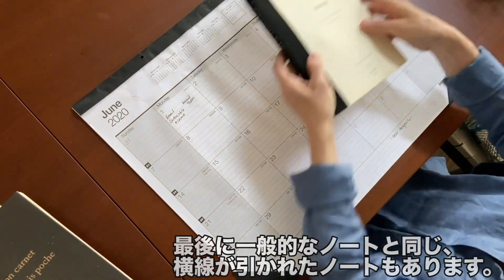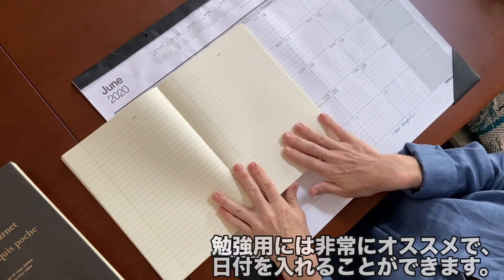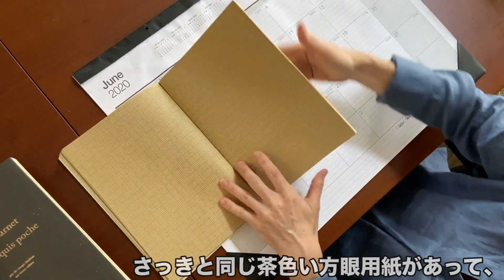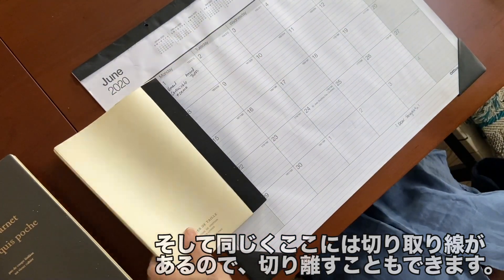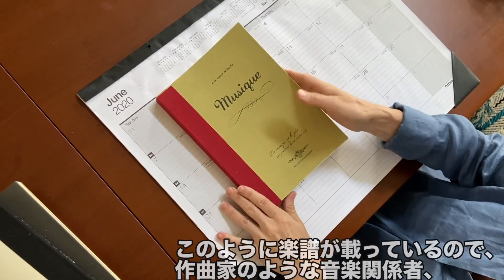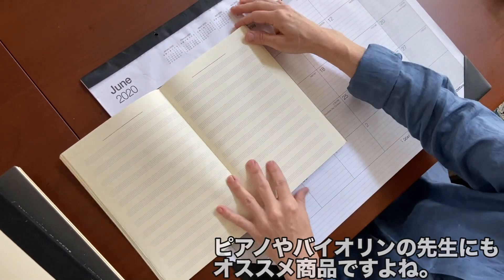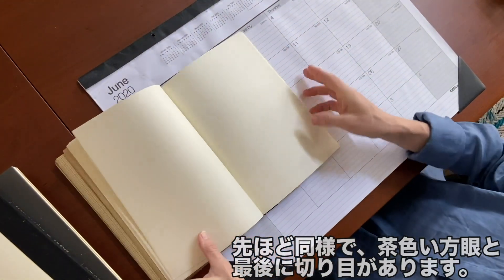We also have the version with basic lined paper — great for academia, and you've got your place to write your date right up in the corner. Again followed by your craft graph paper, and then at the back we have the signature perforated. And music is our special one — it features staff music first. So for all of you music writers, songwriters, piano teachers, violin teachers, what a great fun item to have. Again followed by your craft graph, ending with your perforated.